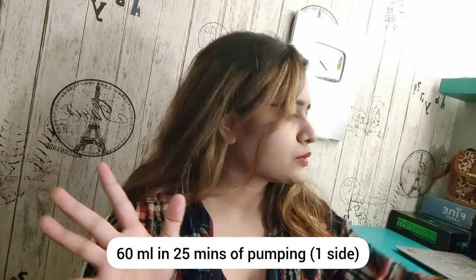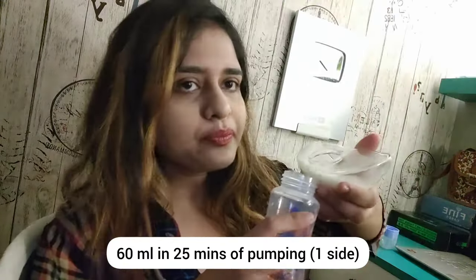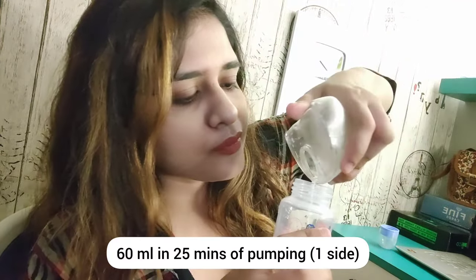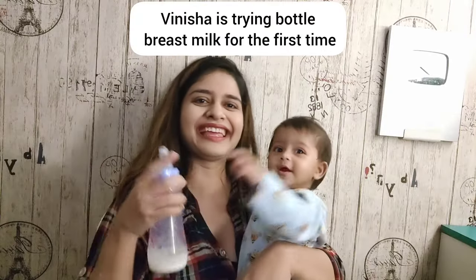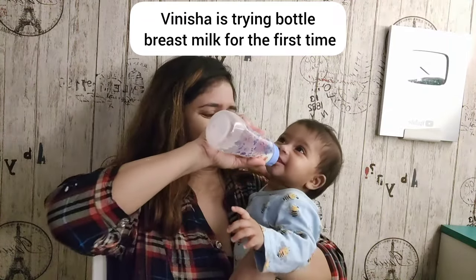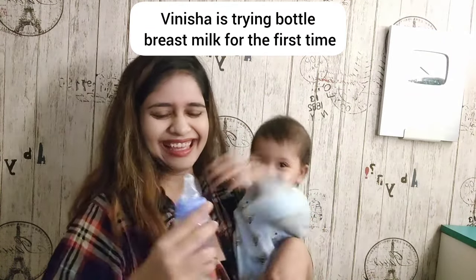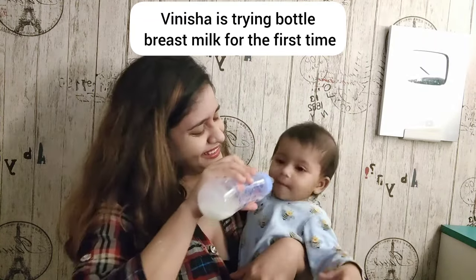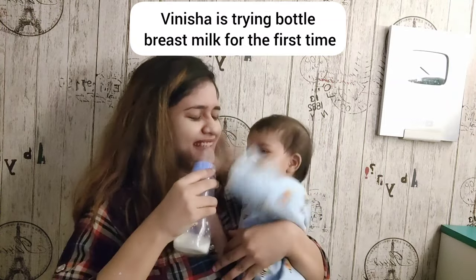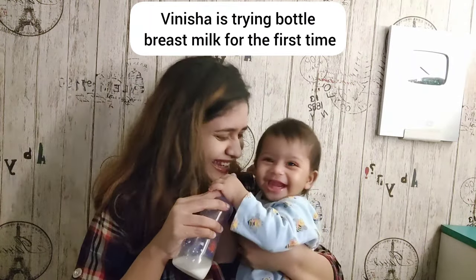Let me show you what the result is right now. Oh my God — look at the quantity collected!